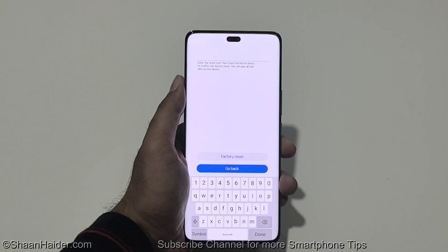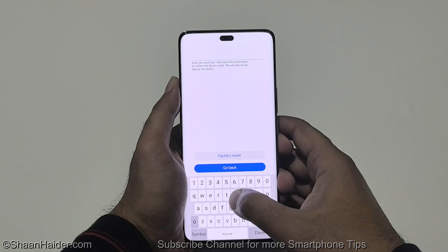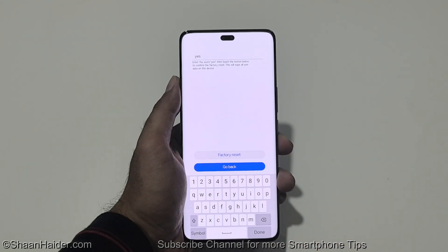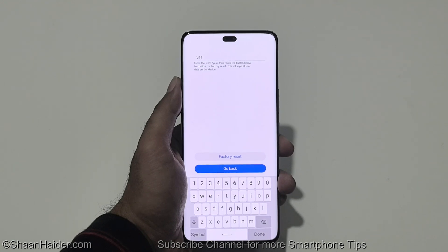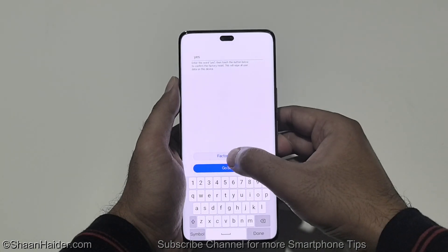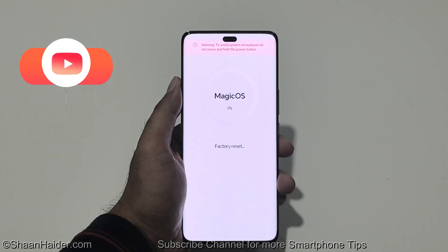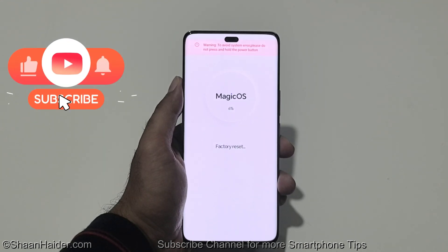After that, it will ask you to type yes because everything on your device will be wiped out. Honor wants to make sure that you are really doing this activity. Now you can just tap on factory reset and the factory reset process is started as you can see here.